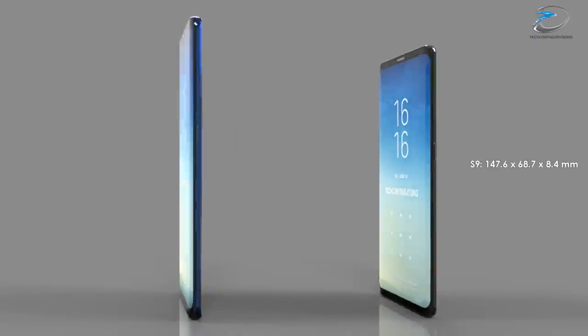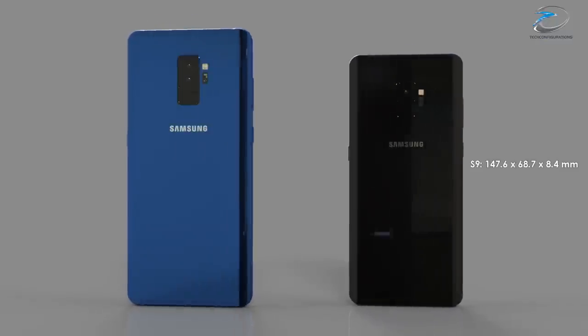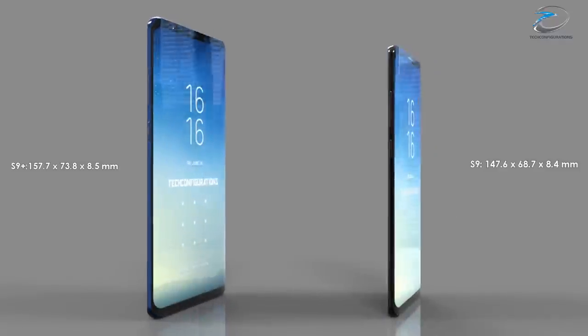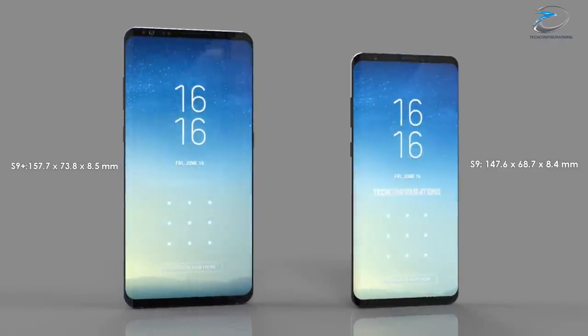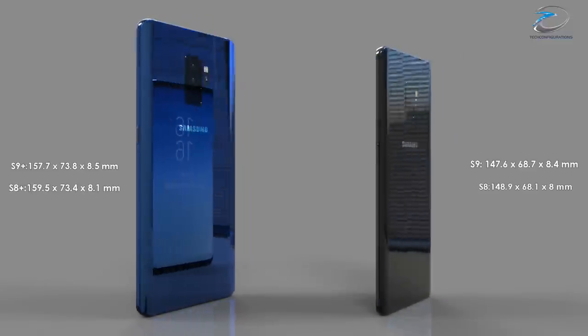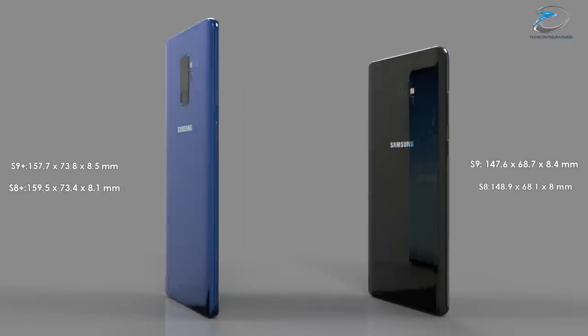Coming to the dimensions, the S9 would measure 147.6 x 68.7 x 8.4 mm, while the S9 Plus would be measuring 157.7 x 73.8 x 8.5 mm. From the dimensions itself, it's pretty clear that the S9 would be shorter, narrower, and thicker than the Galaxy S8 series.